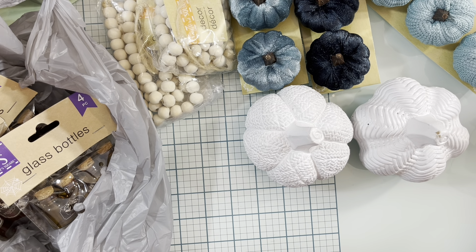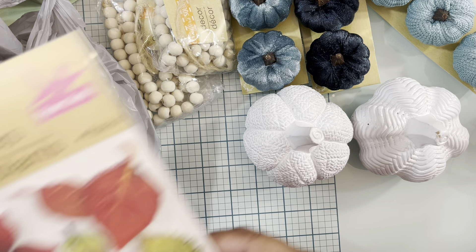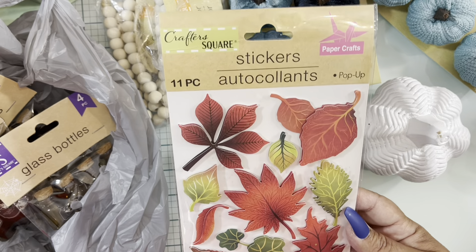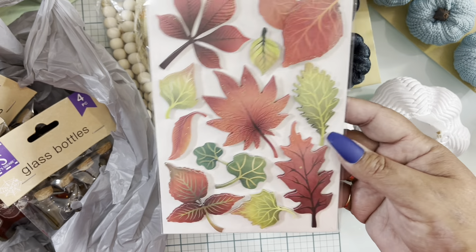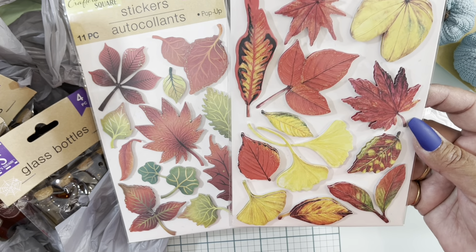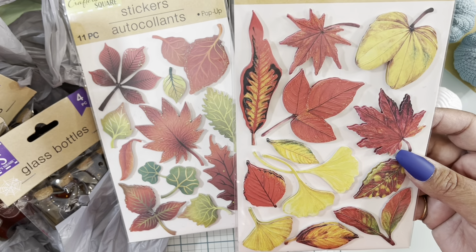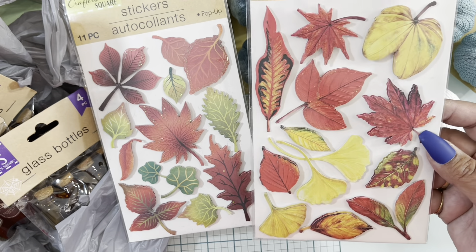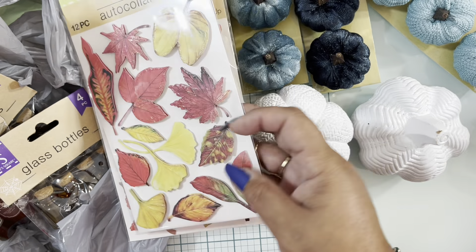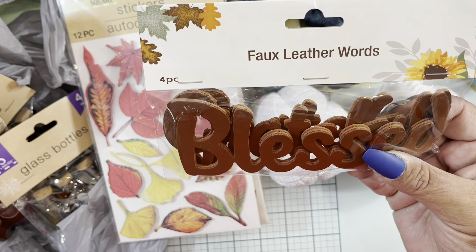From Dollar Tree I also grabbed a couple of stickers. I got these leaf stickers — super pretty for fall, beautiful leaves. And I also grabbed these other ones that are super cute; I love the colors. They are pop-up stickers, so the dimension and the shine they have is really beautiful.